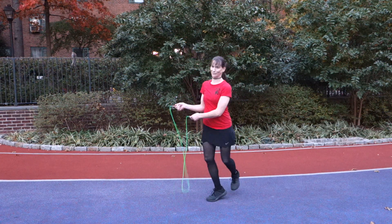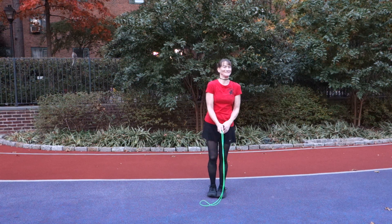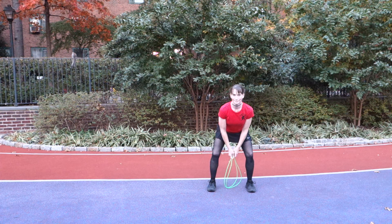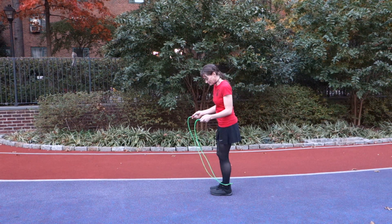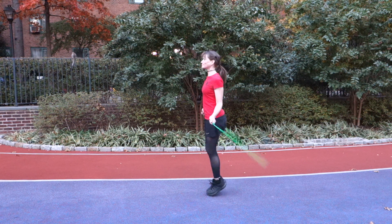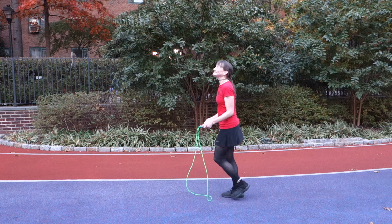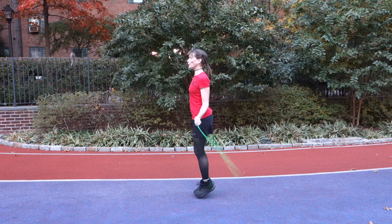Now the next couple are cute — these are all unrehearsed by the way, so we're just having fun out here. The next one I'm going to call an ankle catch. Shawna is going to jump forwards, turning slowly enough that the rope is going to catch on her left ankle, and then she's going to kick it — as I say that I'm hearing the Beastie Boys in my head — she's going to kick it so it goes back over her head.